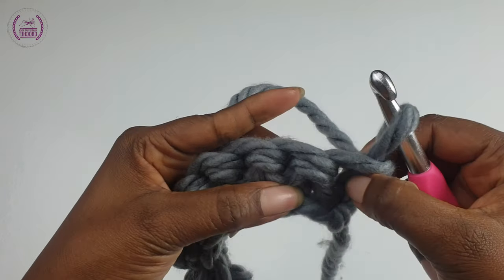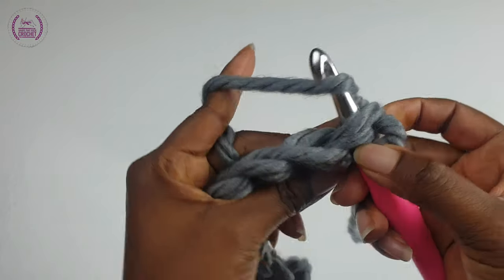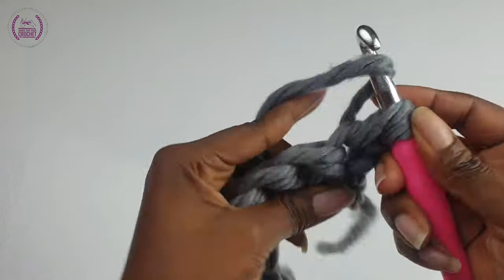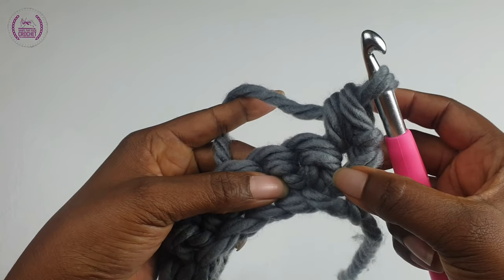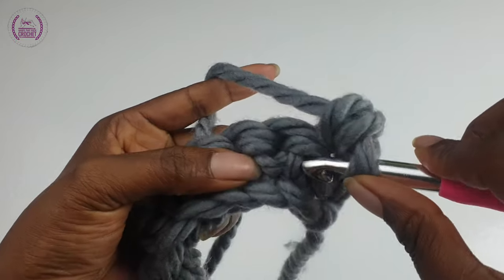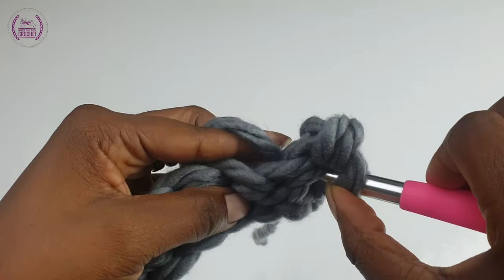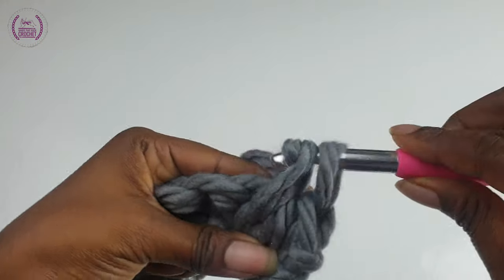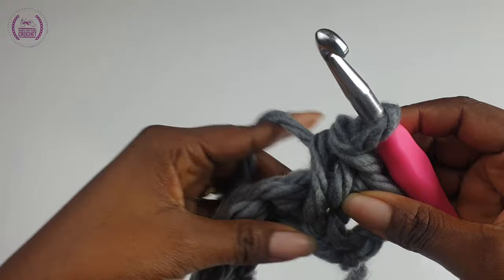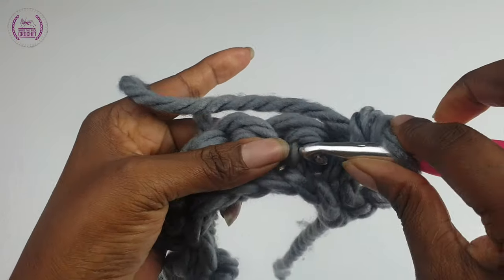Pull through — make sure it's loose. Now each time we'll be working into the V legs of the single crochet, just like so right there. Pull through, yarn over, pull through. Make a single crochet into the next V leg of your single crochet. Do not work into the normal way you make your single crochet, but into the V part of your single crochet.